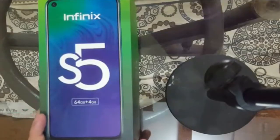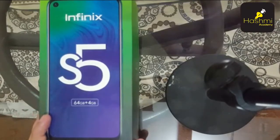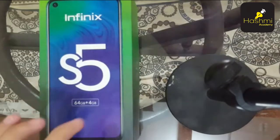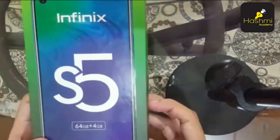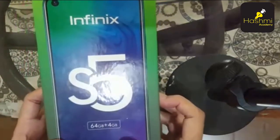Hi guys. In this video, I want to tell you all the specs and features of the newly launched Infinix S5 series. So we are going to unbox it. Infinix S5 series is launched with 4GB RAM and 64GB internal memory.